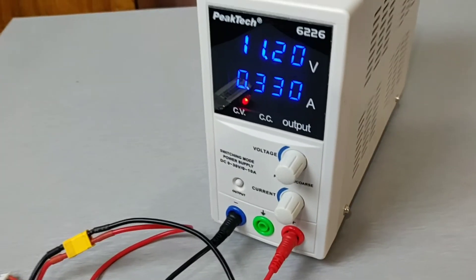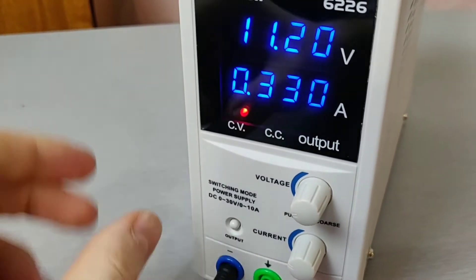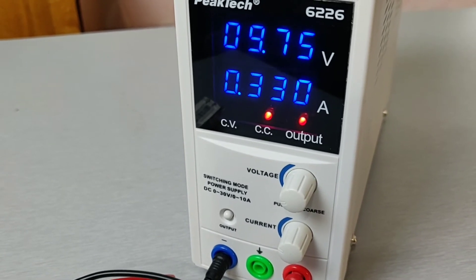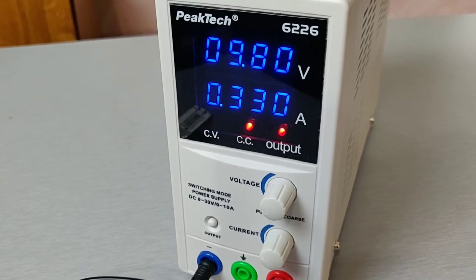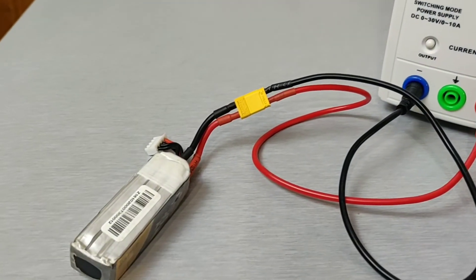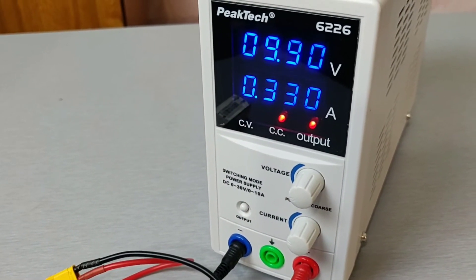Here I already connected the battery and my settings are still on the display. After I press the output button, the battery starts to charge. As you can see, CC is lit up, which means that current is the limiting factor in this setup currently.